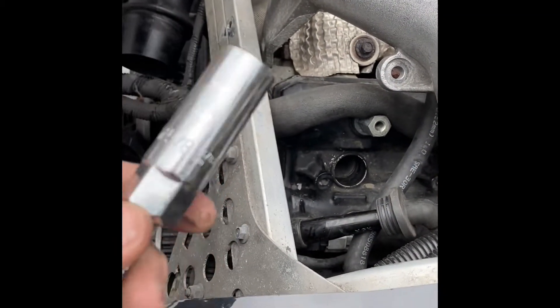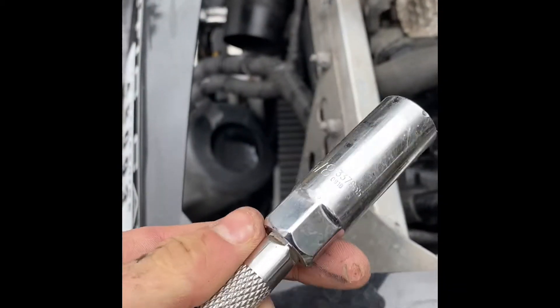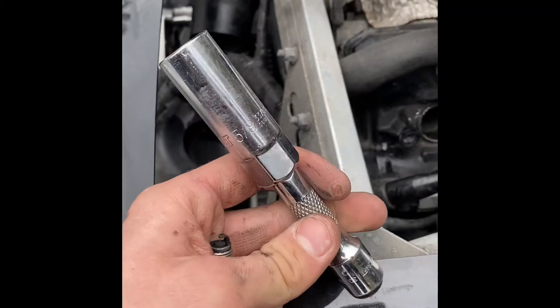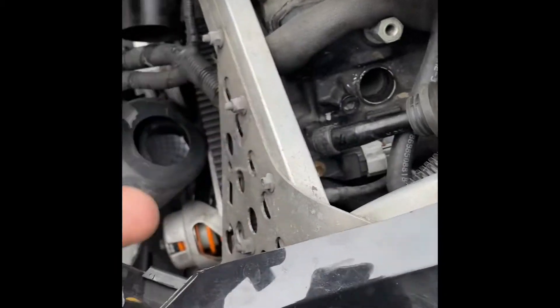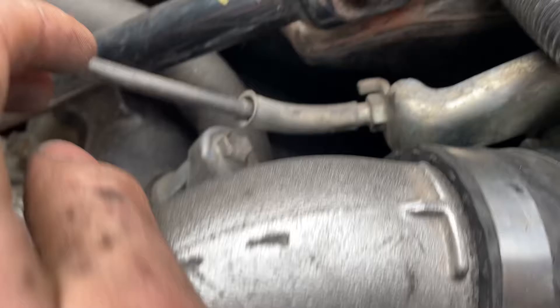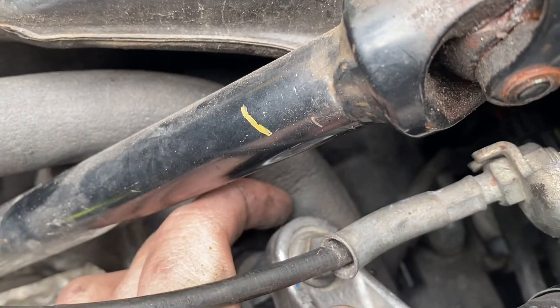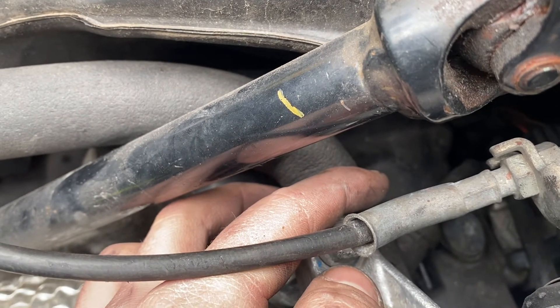To remove the plugs, grab a 5/8 spark plug socket and an extension — this extension is on the shorter side but it worked for me. Put it in there, turn it around a bunch of times, and your plugs will come out. A little tip: to get the spark plug boot off, which is behind this hose, just take a flathead and pop it up underneath. Be very careful not to rip it.